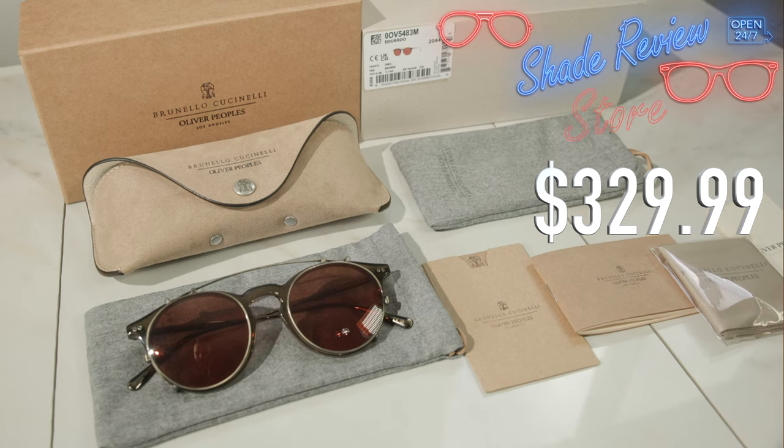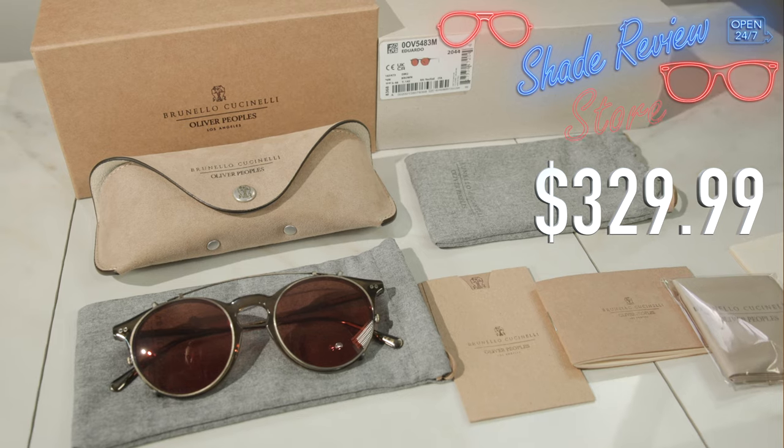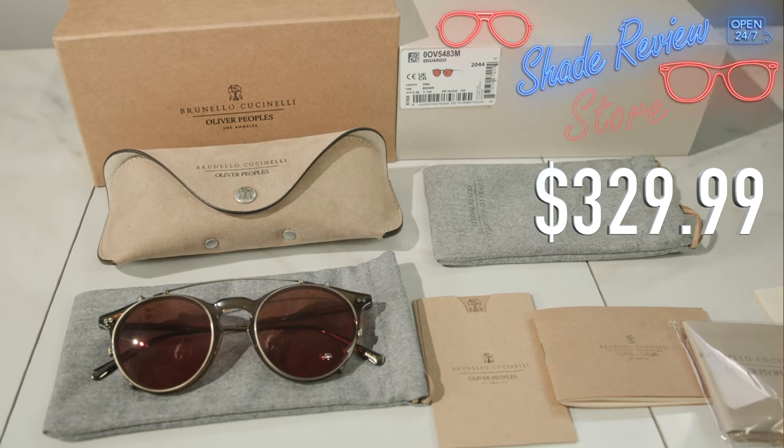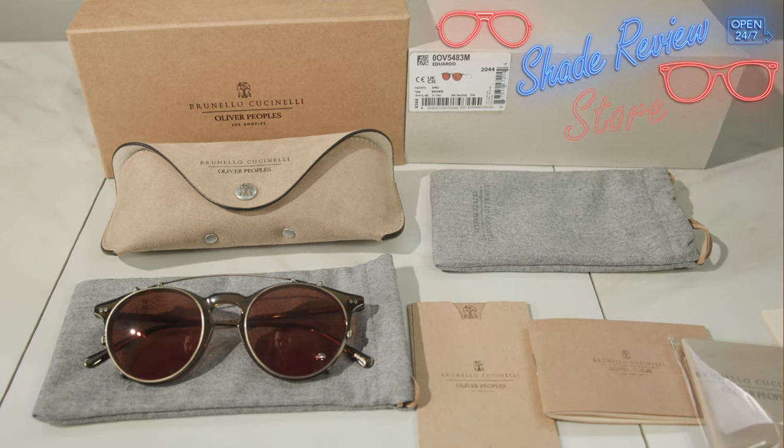That's why I'm focusing on it in today's video, but all three that we have on the website look absolutely beautiful. Of course, they also sell more colorways on their website, but they're going to be a lot more expensive, coming in at $700. We are selling these for $329.99, so a really good deal. Let's get back into the review.